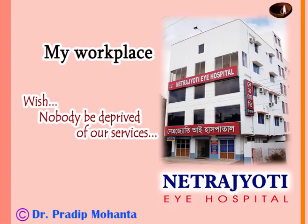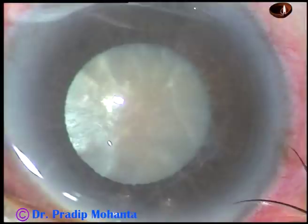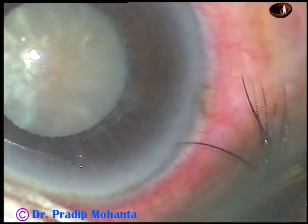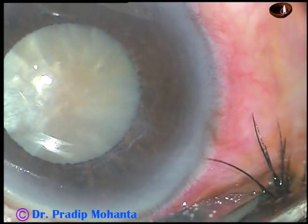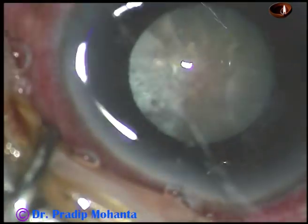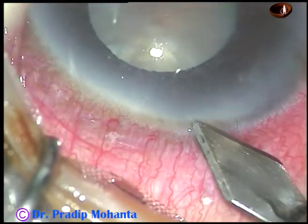Friends, welcome to my workplace at Ranaghat, West Bengal, India. This is a mature white cataract with pseudo exfoliation with small pupil, so a lot of challenges in this case. If the eyelashes are not properly covered, cut the lashes flush at the lid margin, and thoroughly irrigate the ocular surface with balanced salt solution.